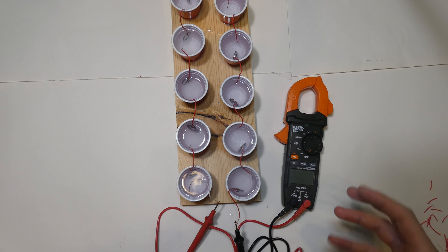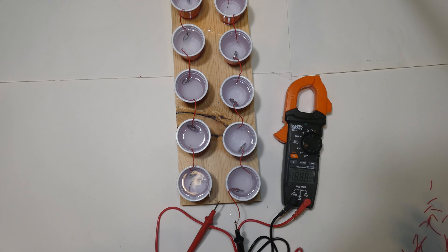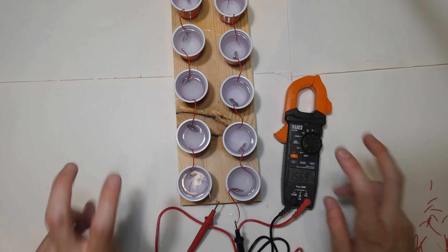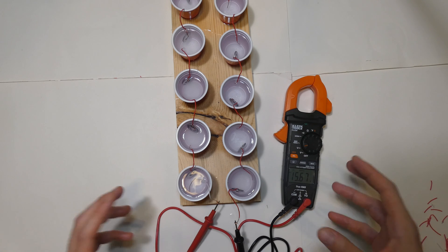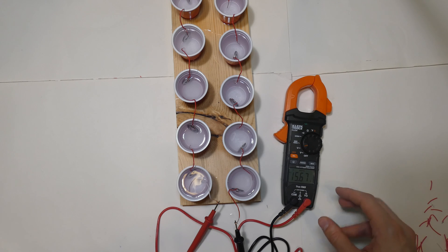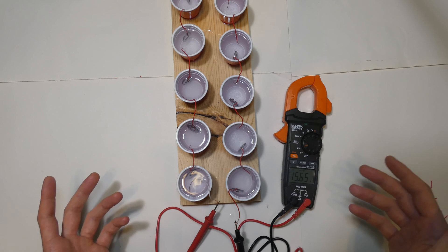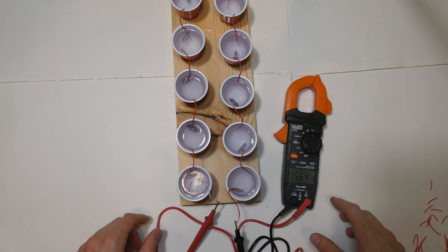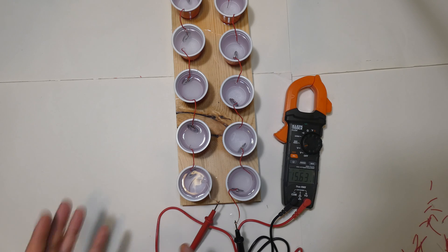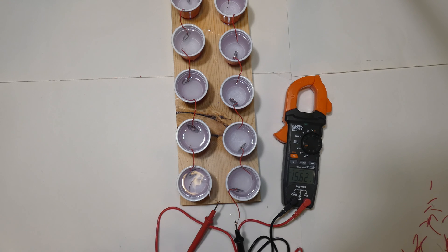I got it all wired up, watered up, got the zinc and copper wires hooked up to my multimeter. Let's turn it on, set it to DC volts — moment of truth — boom! Getting around 15.7 volts from this. This is a 20-cell little cup setup, super simple. It just shows you that you can make energy in a very simple and really eco-friendly way. You can literally create some voltage from just some zinc, some copper, and some salt water — nothing toxic, nothing terrible, just super easy and simple. Anyone can do it.